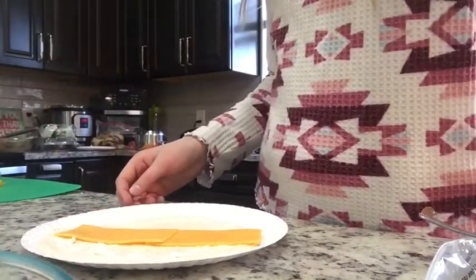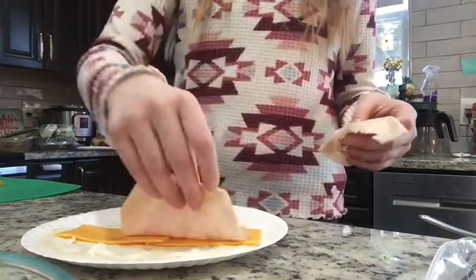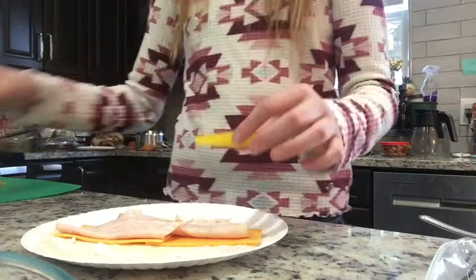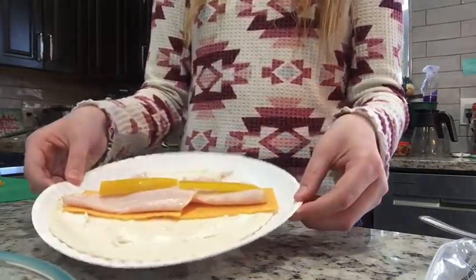And now we're going to take some turkey or ham, whichever — some type of protein in there. I don't know if I would recommend eggs though, that would be kind of weird. So now we're going to take the peppers and put them like this. So we've got a colorful little wrap here.